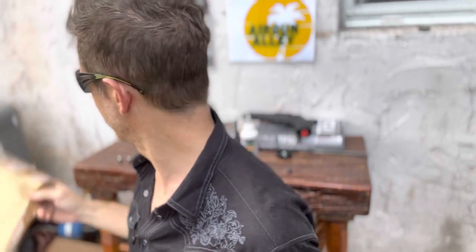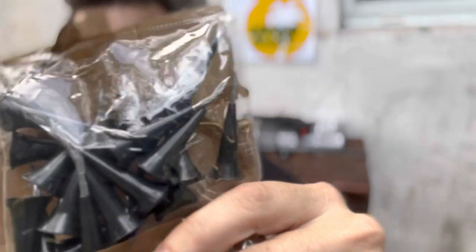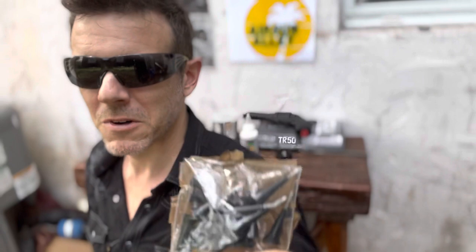The postman just brought these — they just arrived. And these are going to be the subject of next week's video: 68 caliber crazy pointy projectiles. Stay tuned. Please like the video if you like the video, subscribe to the channel — that helps me a lot and it helps you stay posted with all my future videos. Thank you so much for watching, and I'll see you next week.